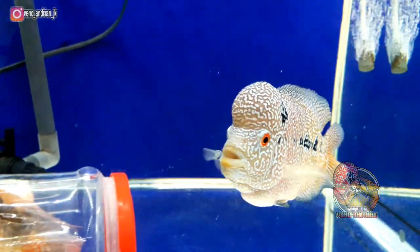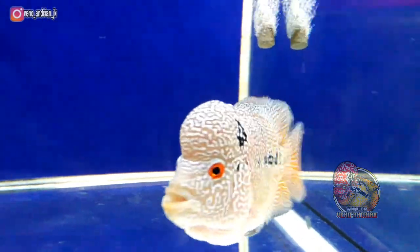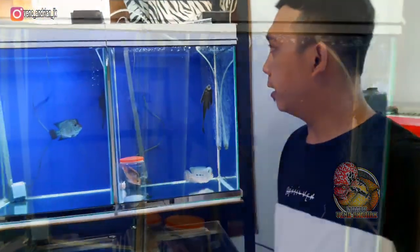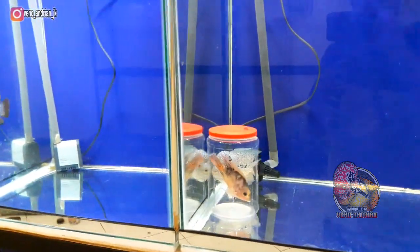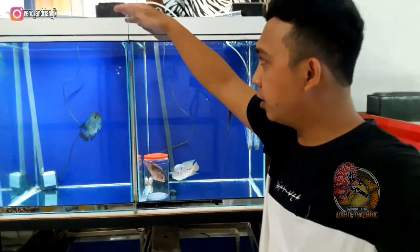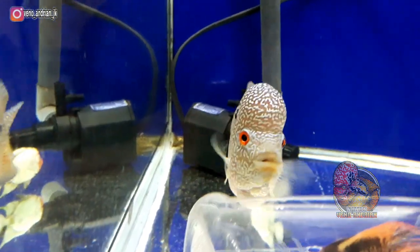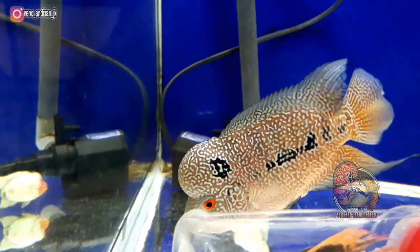Cenco si tongki ini sekarang saya progres menggunakan aquarium tower berukuran 45 x 45 dengan tinggi 60 cm, dan di sini air saya berikan full setinggi 55 cm. Untuk progres lohan cenco si tongki ini, dari awal saya menggunakan full udang, jadi untuk pemberian pakannya saya berikan udang full.